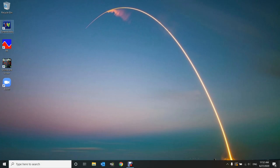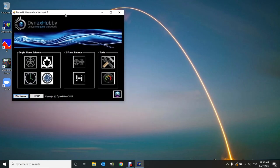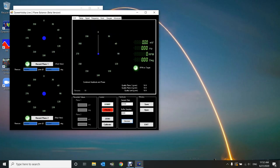I'm going to start the Dynanex Hobby software — click on the icon on the desktop and click through the warning. The software has a new format with the new logo. The latest version at the time of recording is version 6.7. The software is broken up into three parts: single plane, two plane, and tools. Today I'm demonstrating the live two-plane balance, so I'll click on that.